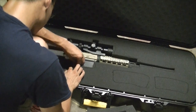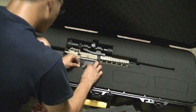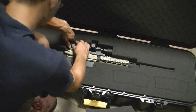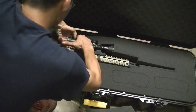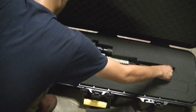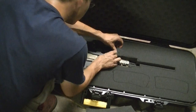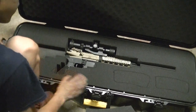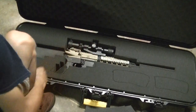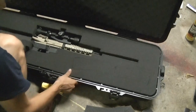It looks like here, here, and here needs to go. We're going to pop out a couple more blocks. Going to slide the rifle a little bit forward - and there you go. It's in there pretty tight. Close it up. That's looking pretty good. Now all that's left is the magazines.